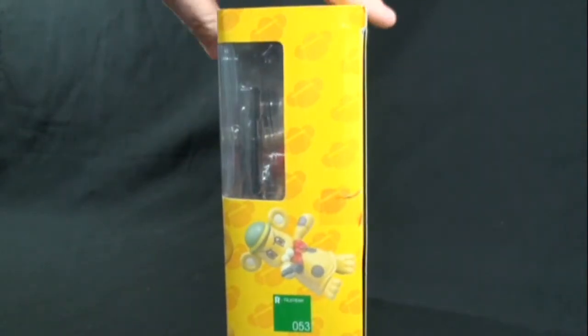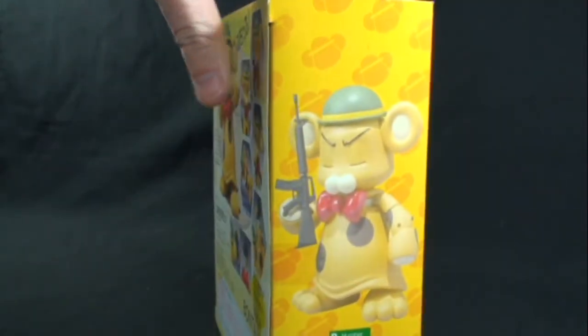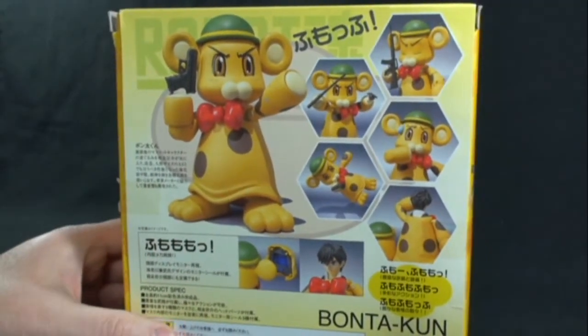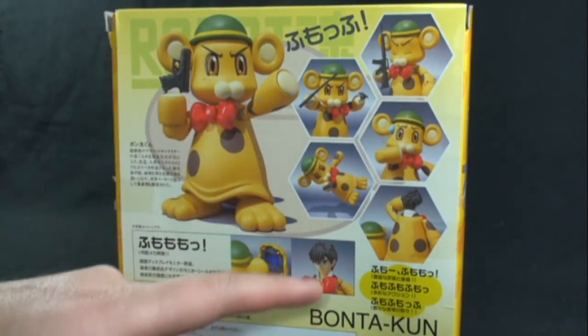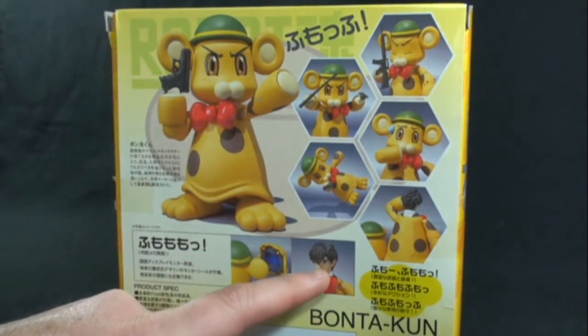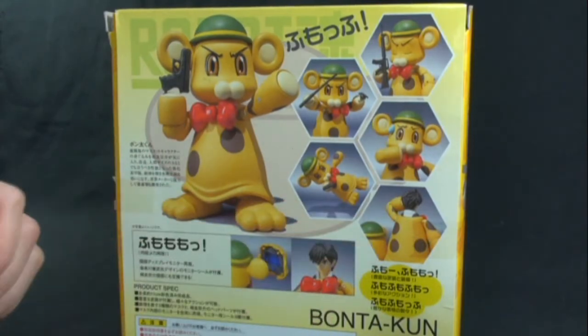We've got a nice little action pose there, and there he is with his M16 with another facial expression. On the back, we get to see more of the facial expressions and different accessory pieces that he comes with. And then we can see that Sosuke Saga is actually the human being inside of the costume character here.